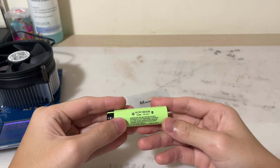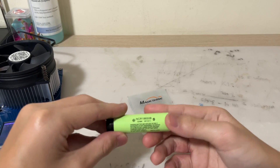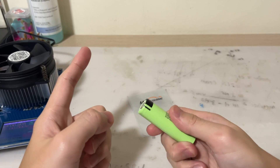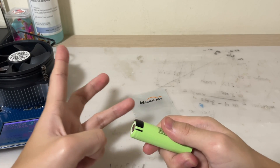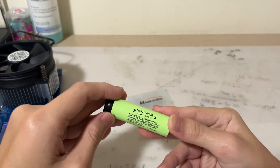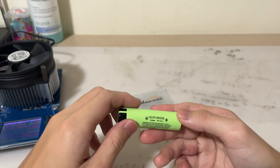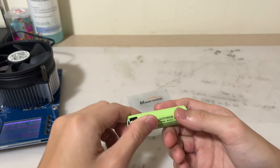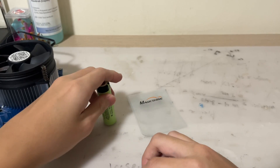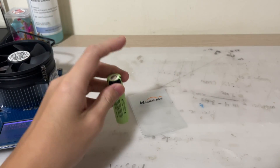So this sums it up. The Panasonic NCR18650B definitely takes home the trophy for being one of the best batteries. It's amazing to see how battery technology has evolved. This battery packs a punch: high energy density, high capacity, high power density, and high discharge capabilities of up to 6.8A with minimal loss in capacity. At $11 per piece it's not the cheapest, but still one of the best reasonably priced batteries on the market. These batteries are even used in Tesla vehicles because of the high capacity-to-energy-density ratio. Thanks for watching this NCR18650B review — see you in the next one.